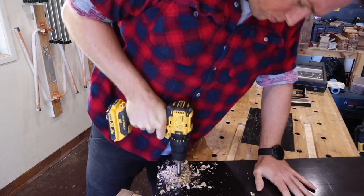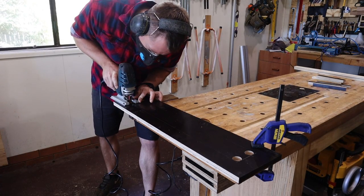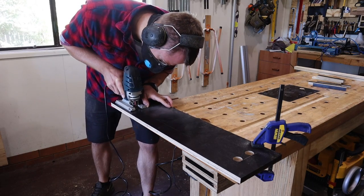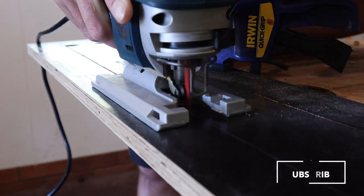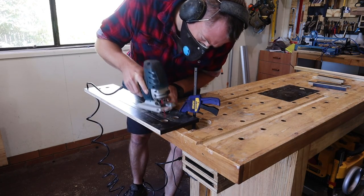I'll use a forstner bit in the corners to give a nice radius edge, and it allows me to start the jigsaw from somewhere. The good thing about using that marking gauge to score the edges is that it scores that phenolic coating on the form ply, so it doesn't give me a heap of chip out and tear up. Slow and steady, nice and straight.